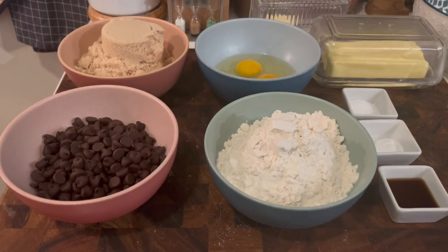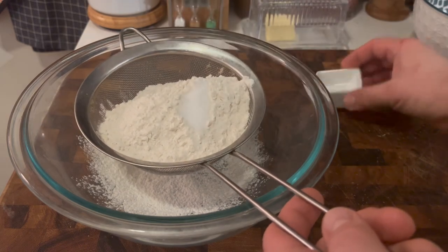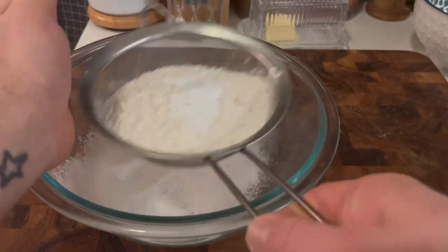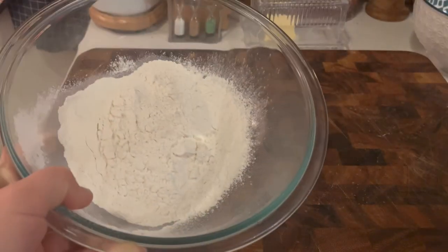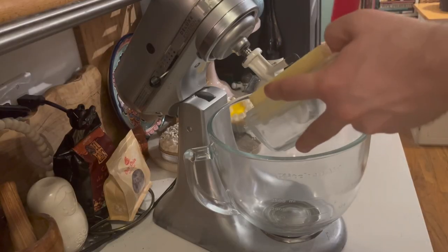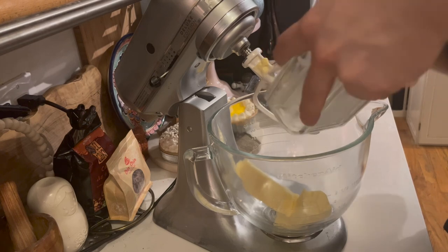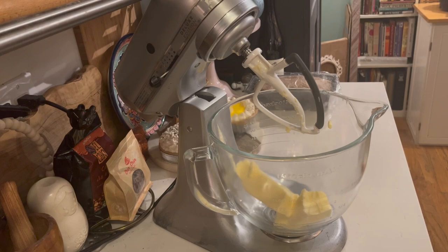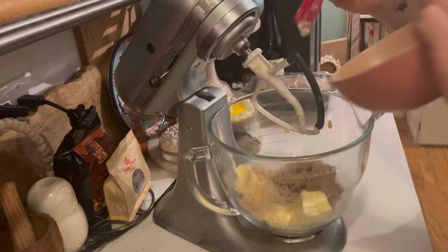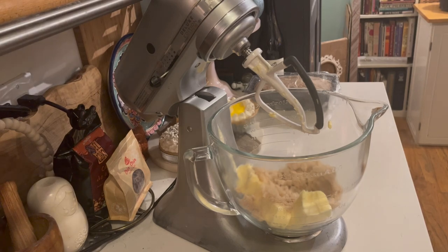First things first, we are going to take our flour, salt, and baking soda and sift them together. It's always important for cookies to get all the dry ingredients sifted. We're going to put that aside and cream the butter and the sugar — two sticks, one cup of butter. The way I divert from most cookie recipes is I only use brown sugar. If it calls for a mix, I do all brown sugar.